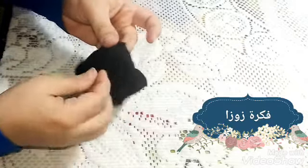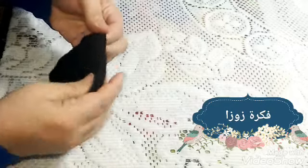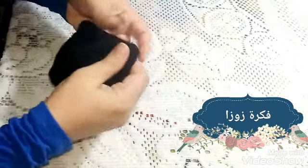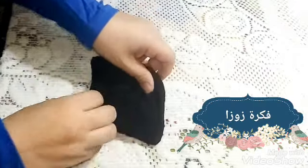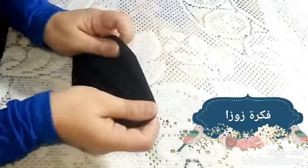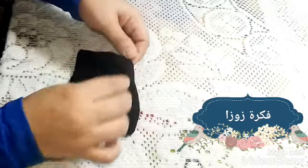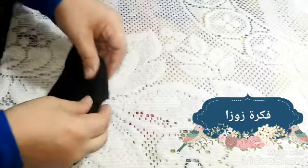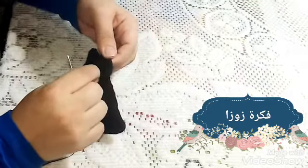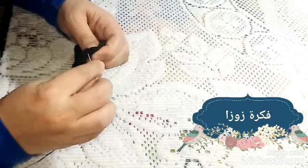الحتة المفتوحة الصغنانة دي قلبت منها القماشة كده على وشها. بقى الضهر من جوه والوش من براه لما قلبتها. أنا خيطت من كل الجناب وسيبت حتة صغيرة عشان أقلب منها القماشة. قلبتها بالضبط كده. عندي القماشة بالشكل ده، والحتة المفتوحة اللي من فوق دي هبدأ أخياطها بالخيط وأقفلها - هي حتة صغيرة خالص فمش هتبين.